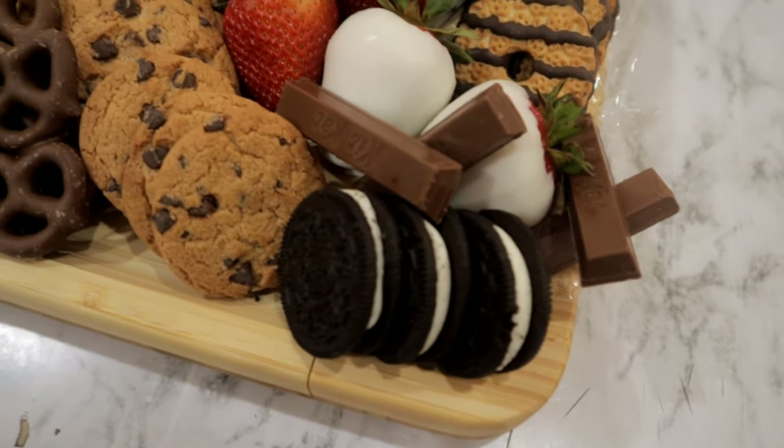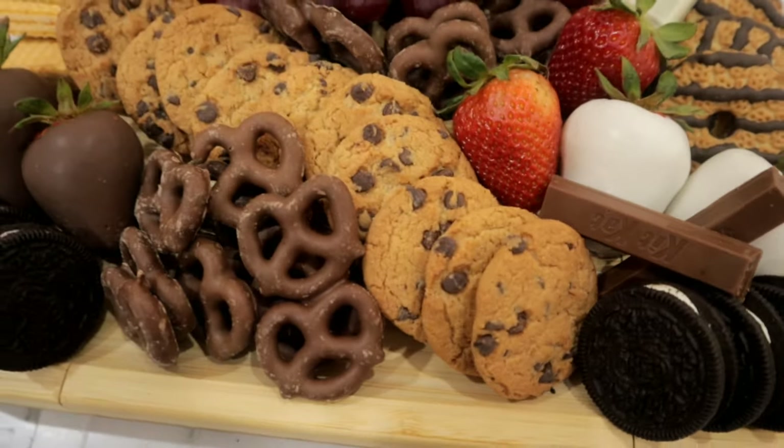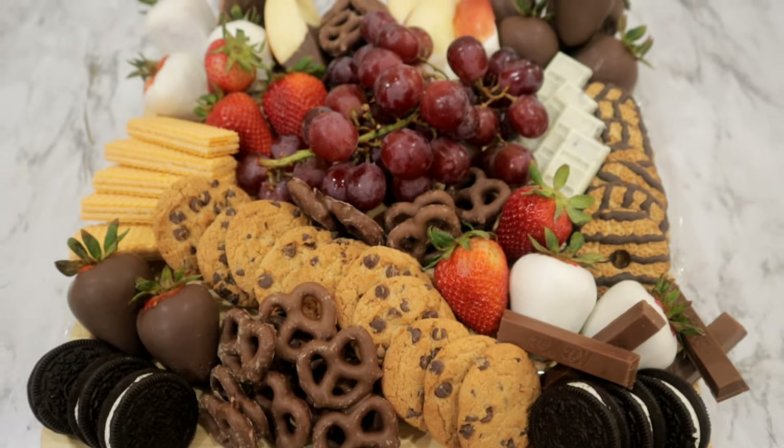Hello guys and welcome back to another video. In today's video we're going to be making a charcuterie board. If you guys are interested in today's video please keep on watching.